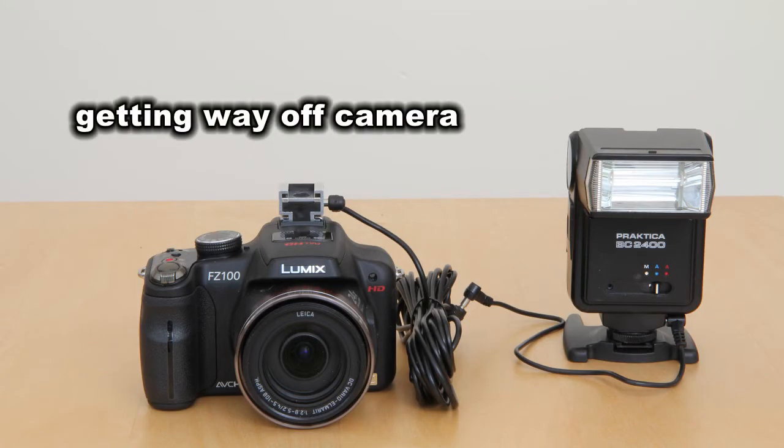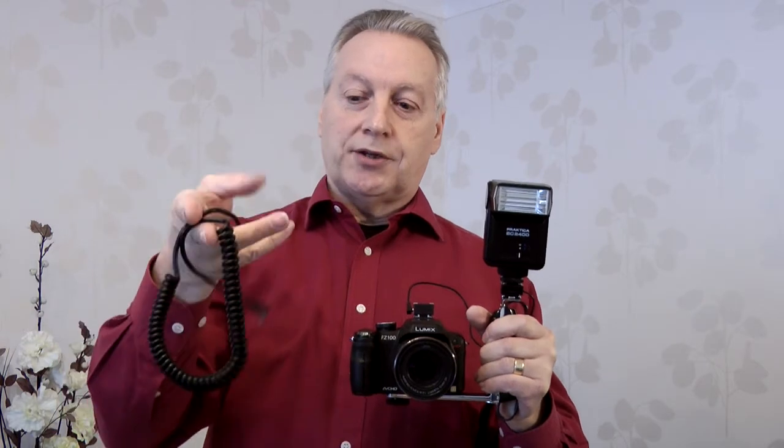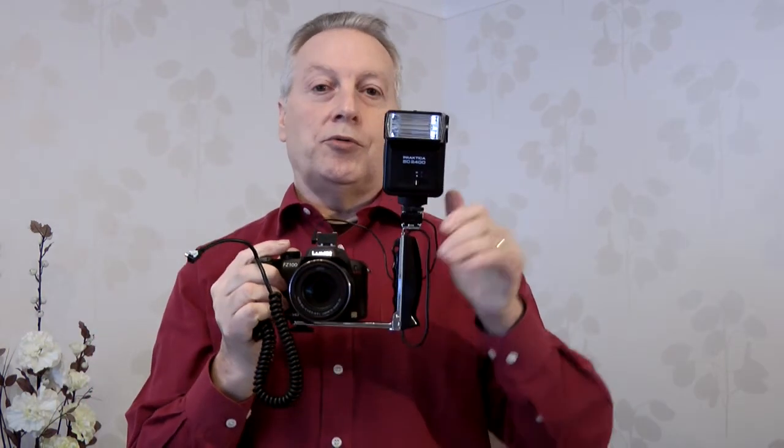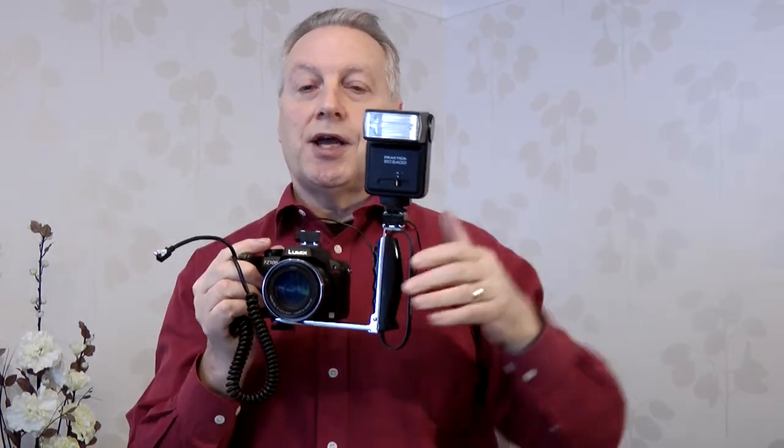If you wanted to move the flash unit further away from the camera, then you can buy extension cables. This one is a curly coil cable which does give you the facility to hold the flash at 45 degrees to your subject and 45 degrees pointing down, and that gives you some modeling on your subject.